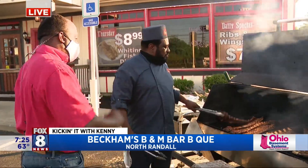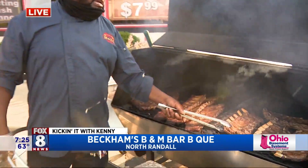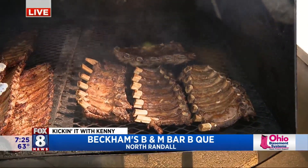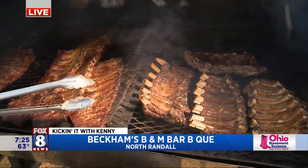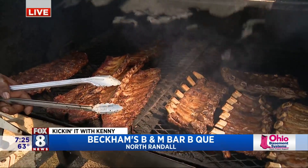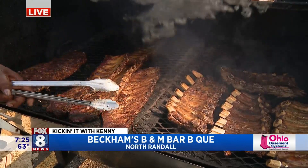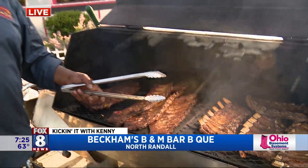Same thing with the pork ribs. Only difference with my beef ribs — I'll get up in the morning and put them in the oven at 350. My beef ribs and my beef brisket — I'll put them in the oven at 350, let them cook covered in the marinade. I'll let my beef brisket cook at 350 for about five hours.